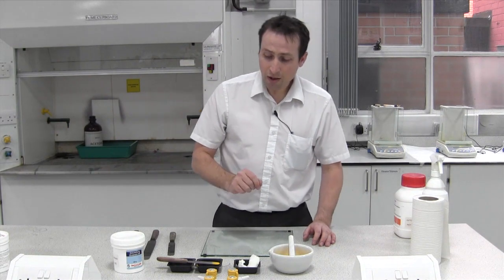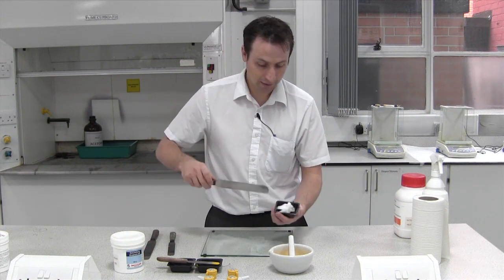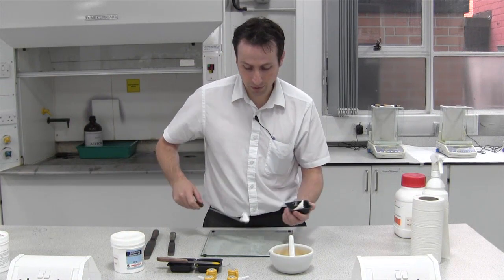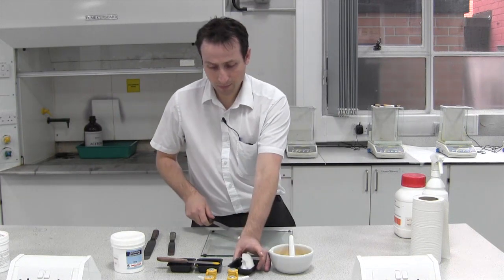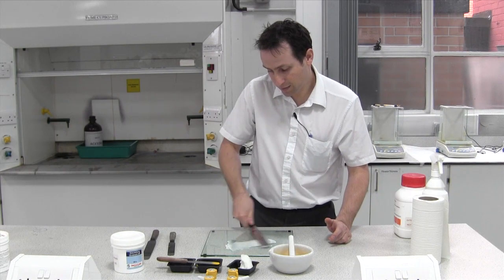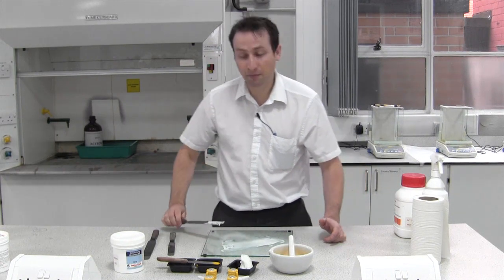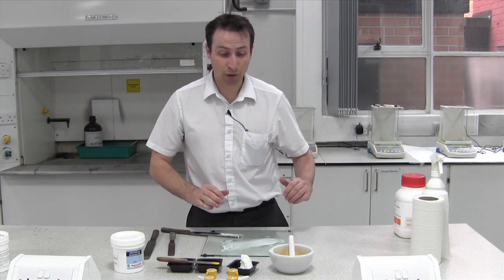The method I use is to use a small amount of base, and this is quite a thick base. I tend to spread that out slightly onto the slab so we've got somewhere to place the powder and it doesn't puff away or get blown away.